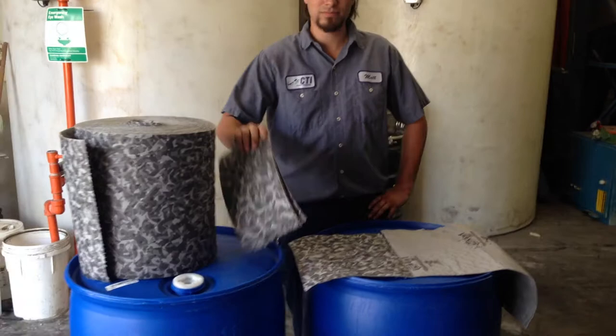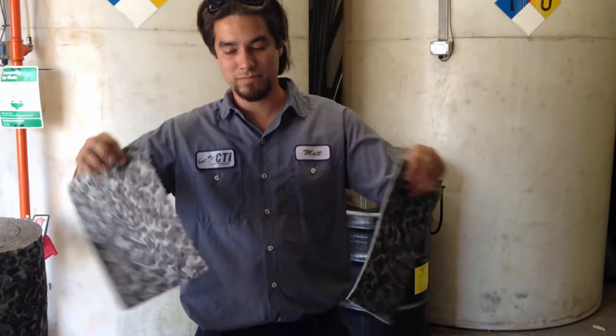Today we're featuring the battle mat. It's a heavy-duty gray camouflage battle mat, multi-purpose absorbent. It is double perforated, as Matt will demonstrate.